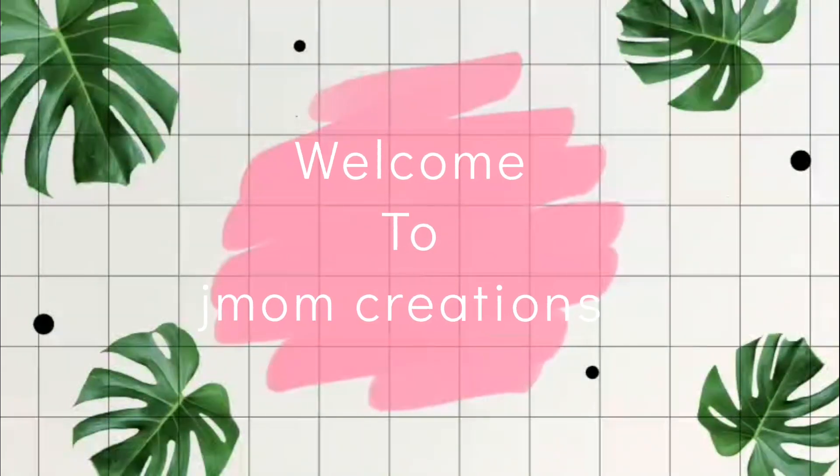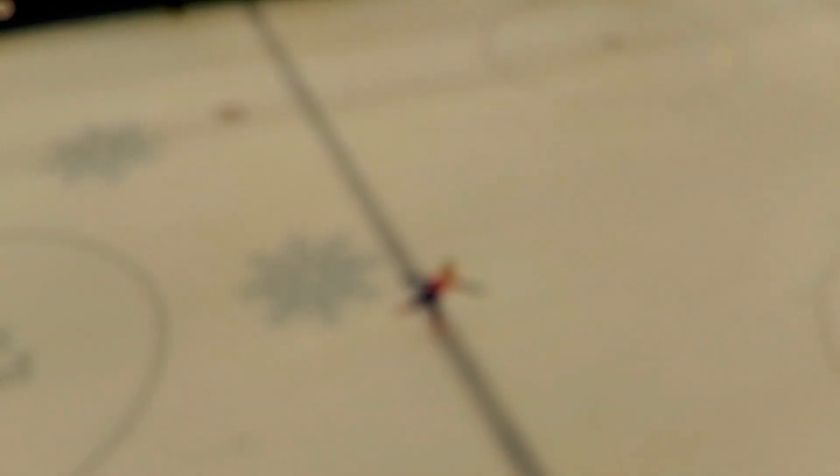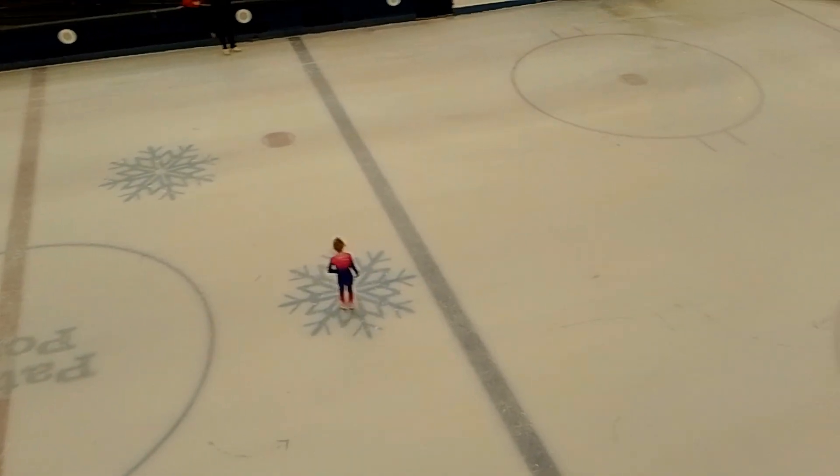Hi guys, welcome back to the channel. My name is Roslyn from Jmom Creations. Welcome today.